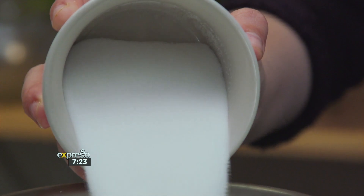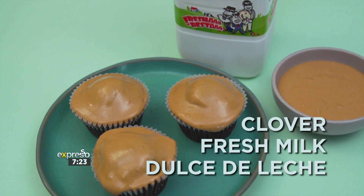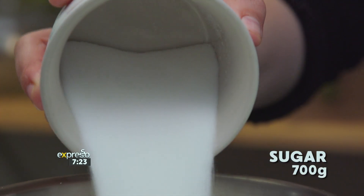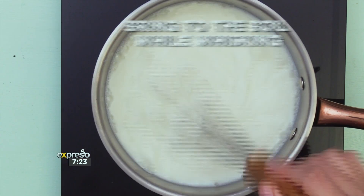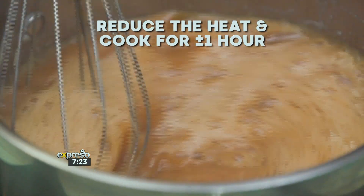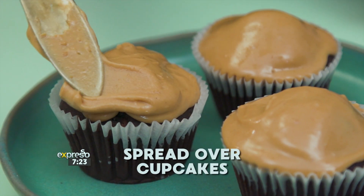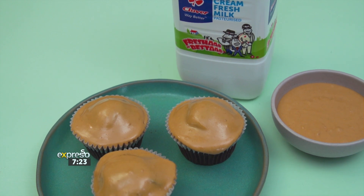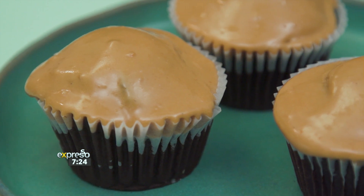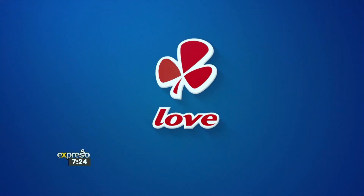Looking for an indulgent treat? Well, look no further than Clover's homemade dulce de leche. This is three ingredients to caramel heaven. Pour two litres of Clover full cream fresh milk into a pot, then add 700 grams of sugar, a teaspoon of salt, and bring to a gentle boil while continuously whisking. Reduce the heat and cook for about an hour, whisking as it cooks. Pour your dulce de leche into a bowl and spread it over some freshly baked cupcakes, drizzle it on ice cream, or sneak spoonfuls straight from your fridge while no one is looking. This thick and glossy dulce de leche is a must-have kitchen staple. Made with love by Clover.